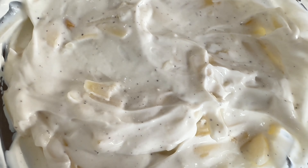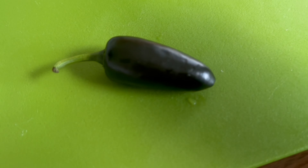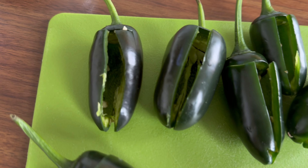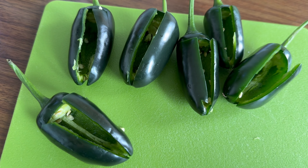Now you can see it's all mixed together nicely. What we're going to do is grab our jalapeño pepper and just cut a little slit into it. Once that's been done, we're going to take out the seeds — just like you can see on screen, take out the seeds.